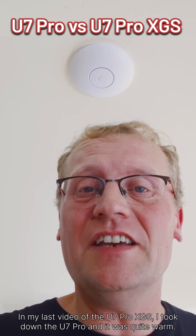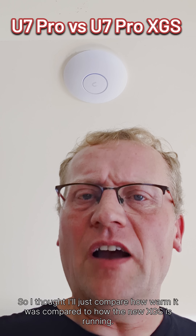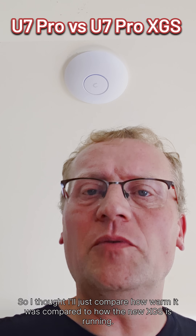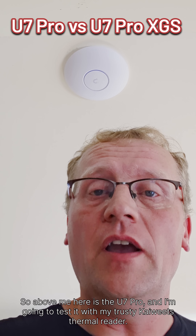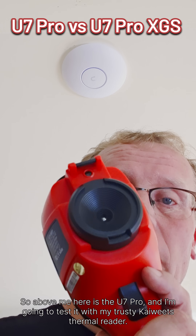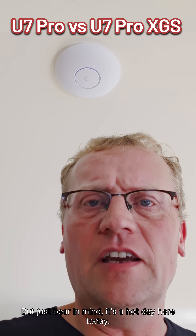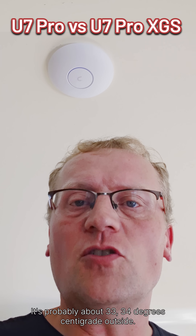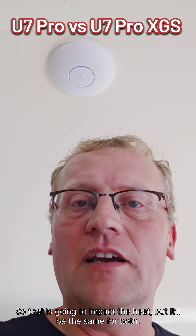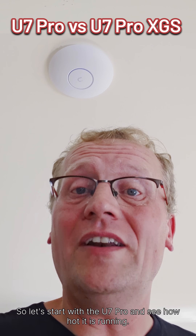In my last video of the U7 Pro XGS, I took down the U7 Pro and it was quite warm. So I thought I'd just compare how warm it was compared to how the new XGS is running. Above me here is the U7 Pro and I'm going to test it with my trusty Kaiwik thermal reader. Just bear in mind, it's a hot day here today — probably about 33 to 34 degrees centigrade outside — so that is going to impact the heat, but it'll be the same for both. Let's start with the U7 Pro and see how hot it's running.